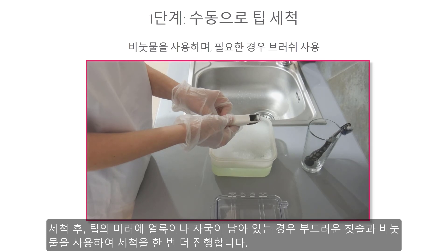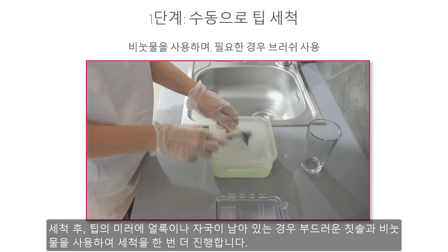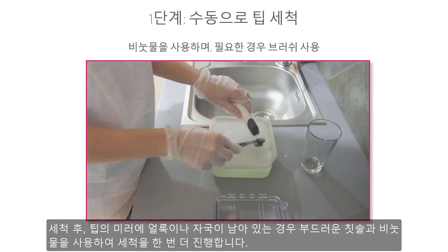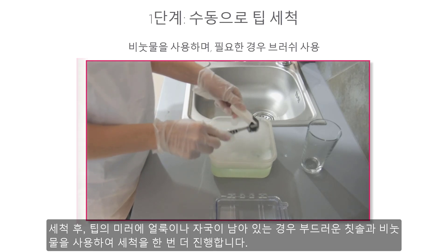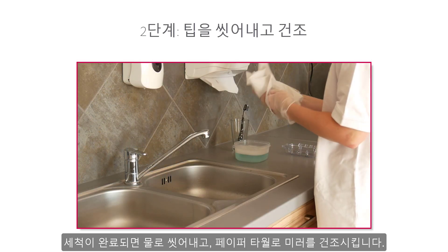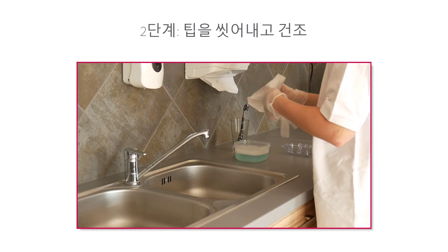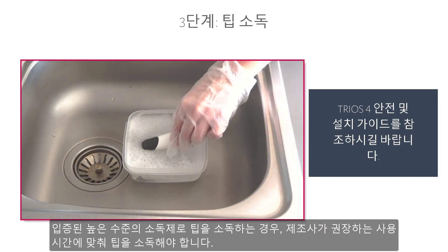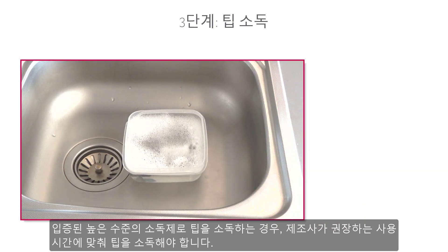Inspect the mirror of the tip after cleaning. If the mirror is stained, smudged, or has a milky haze, repeat the cleaning using a soft dish brush and soapy water. Rinse with water and dry the mirror carefully with a paper towel. Then disinfect the tip using the approved high-level disinfectant for the time recommended by the manufacturer.